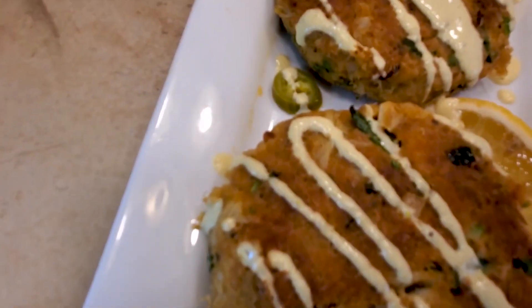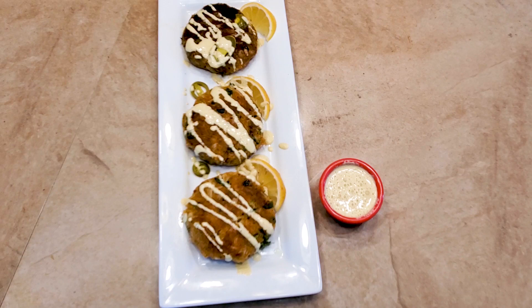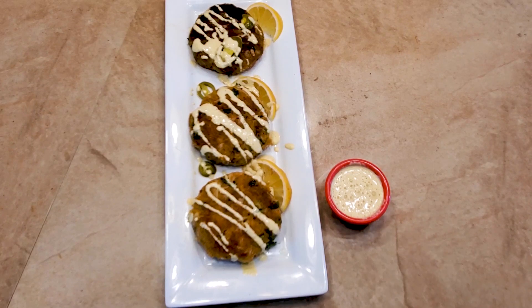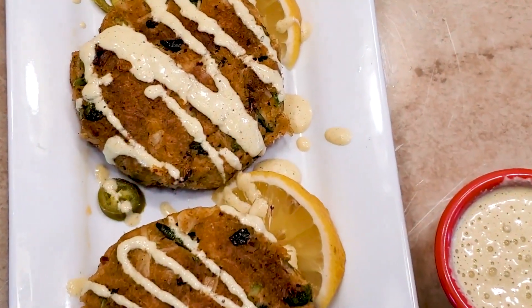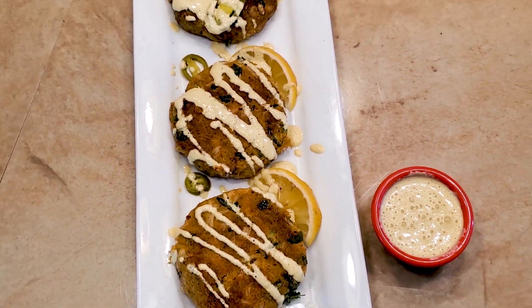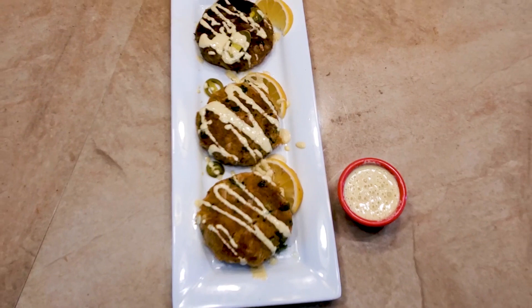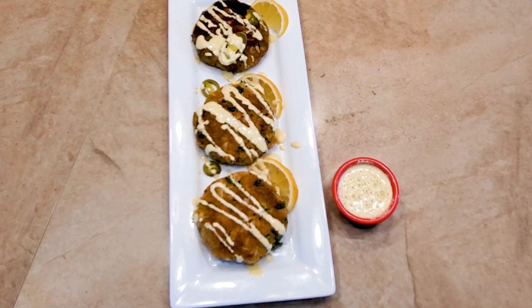And there you have it, people — cajun crab cakes with a creamy cajun sauce, Kenny's Kitchen style, done righteously as we always do. Let's zoom on in. I've got a little of the cream sauce on the side, or you can just drizzle it right over the crab cake — however you want to do it.